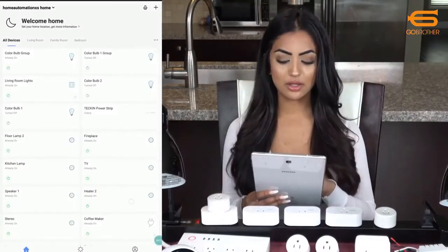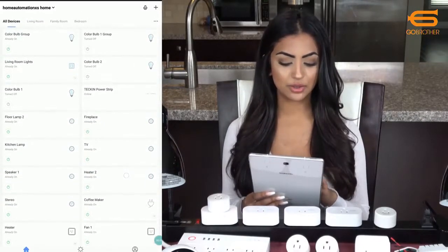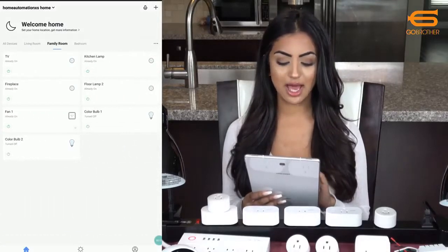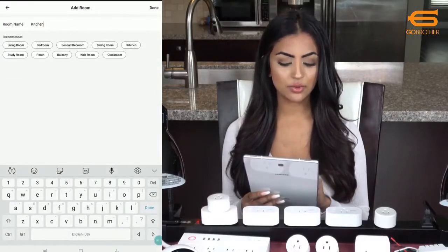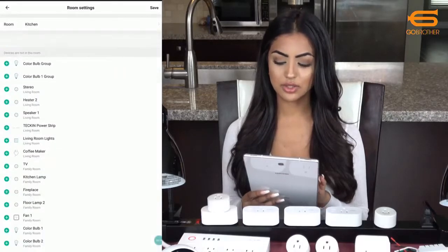In the first screen you will see all the devices I've set up. I will add more shortly to show you the process. When I swipe to the right you will see all the rooms created with the devices added to each room. If I click on the three dots I can add another room, which I'll call the kitchen, and then add devices like lamp two to this room.